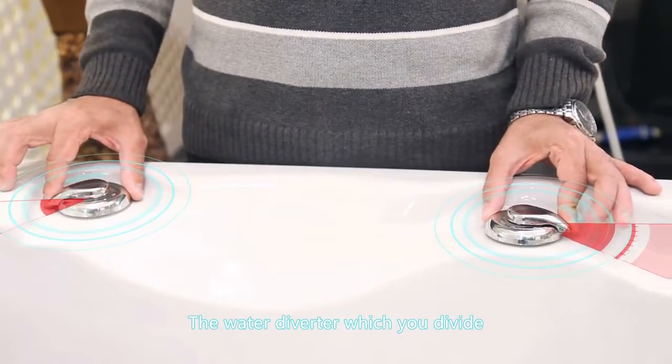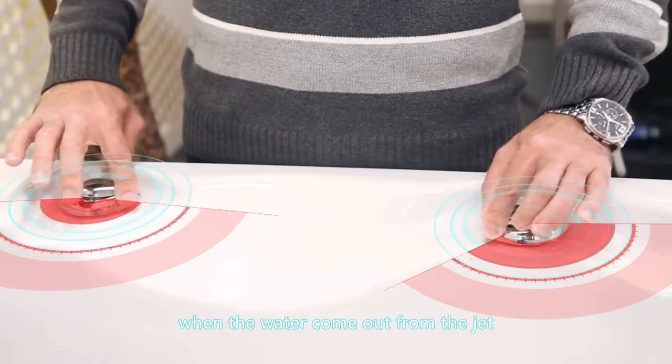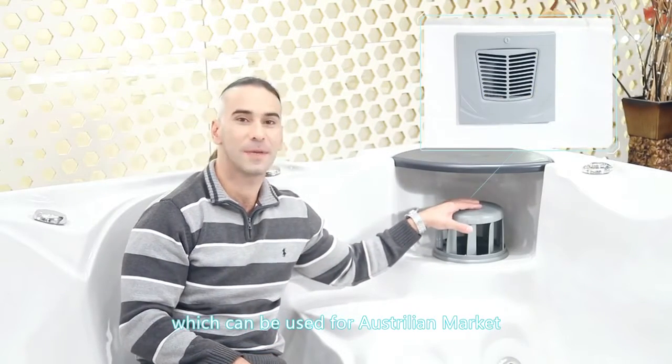The water diverter divides all the water into one zone, which also increases the power when the water comes out of the jet. This is the filter for the spa. You can also choose to use a skimmer, which can be used for the Australian market.